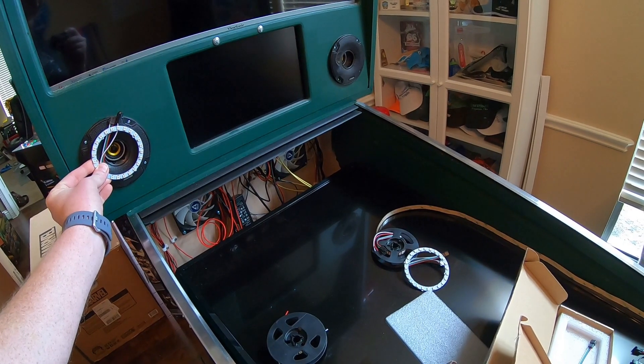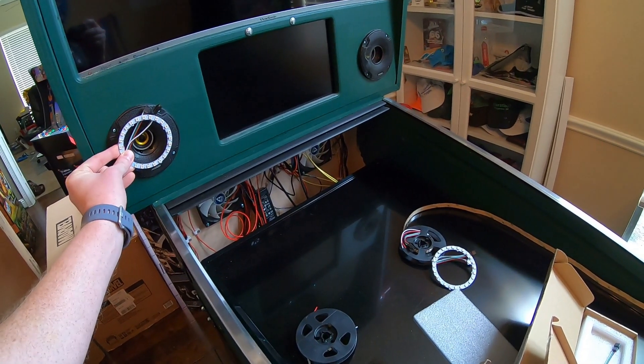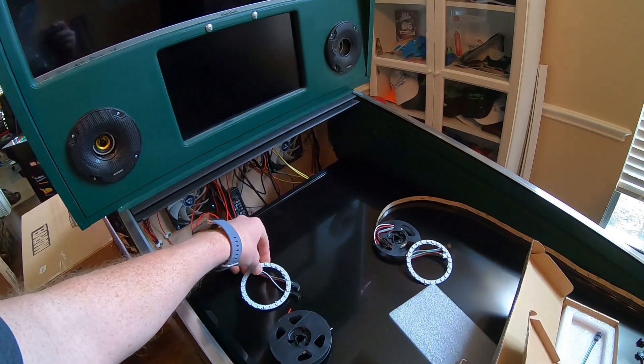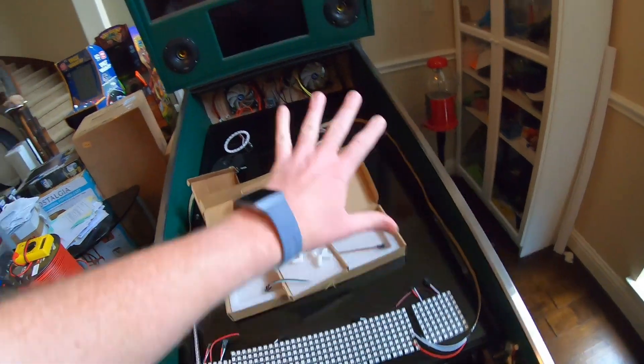They don't fit as good as Major Frenchie's did — like right around the outside — but they'll look pretty good. Get them back in there, find my glue gun. Sitting pretty. All right, let's keep rolling. I've got to figure out how I'm gonna mount these back there.